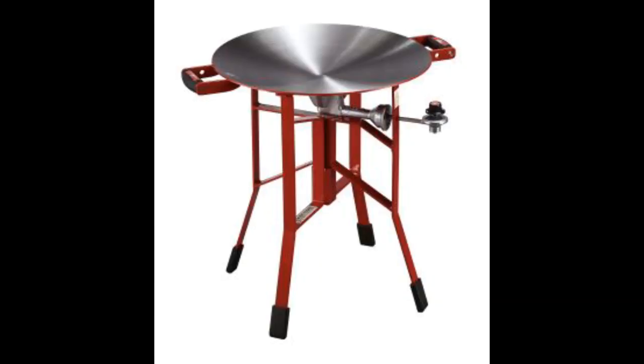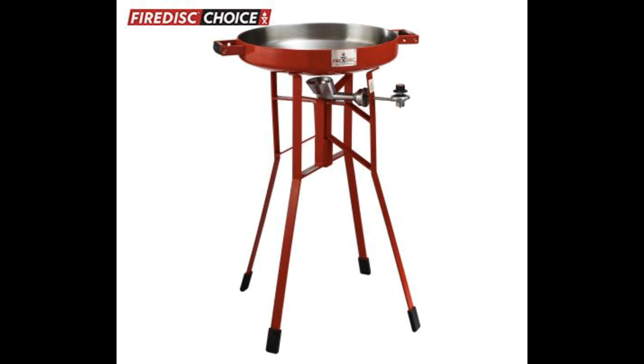Today I'll be seasoning and cooking the 36-inch tall, 22-inch diameter Fire Disc. It's made of ultra high carbon steel, which is the same material good traditional woks are made from. If you want to learn more about the Fire Disc, there's a link and a coupon code in the description of this video.